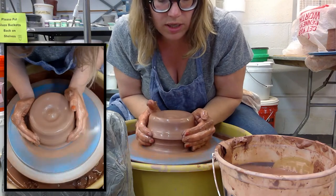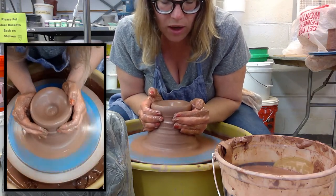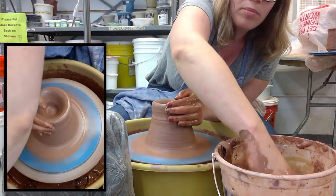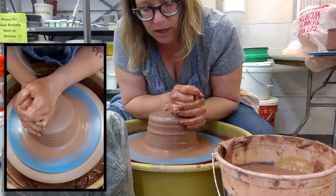Centering is a major part of throwing on the pottery wheel — it's about 75 percent of the process. Especially with these larger chunks of clay, it really does take some time.